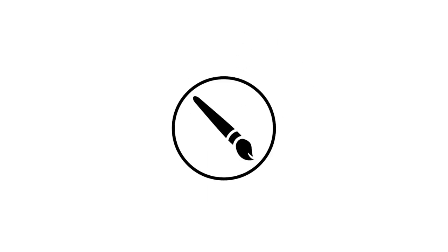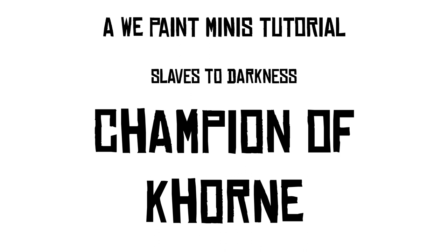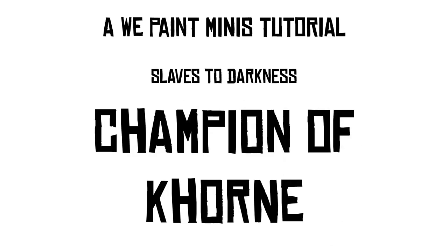Hi folks and welcome to another WePaint Minis painting tutorial. This time round we'll be painting a Slave to Darkness Chaos Warrior in the theme of Khorne.